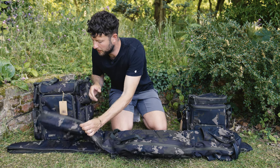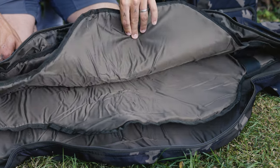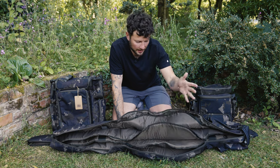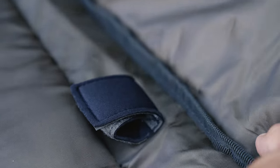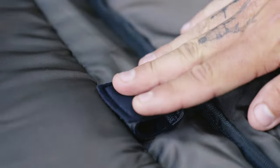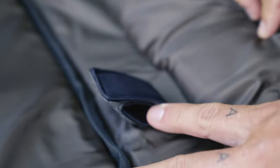If we open up the sleeve using the zips at the top, we can look inside the sleeve itself. You've got two padded dividers, which will keep the rods stored between them protected and out of harm's way. Each section of the sleeve also has a little Velcro strap which secures the rod in place — so you've got one, two, and then three.